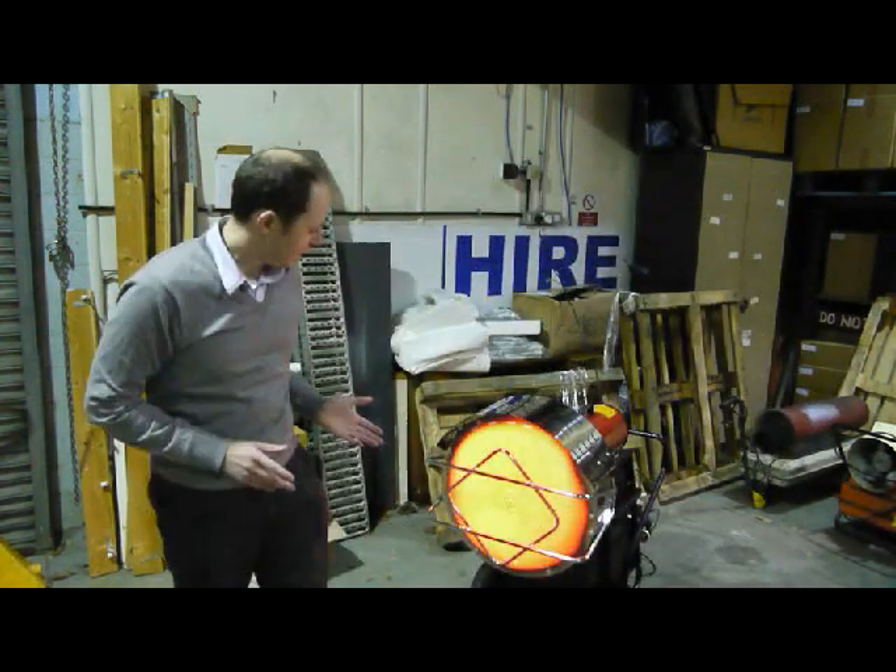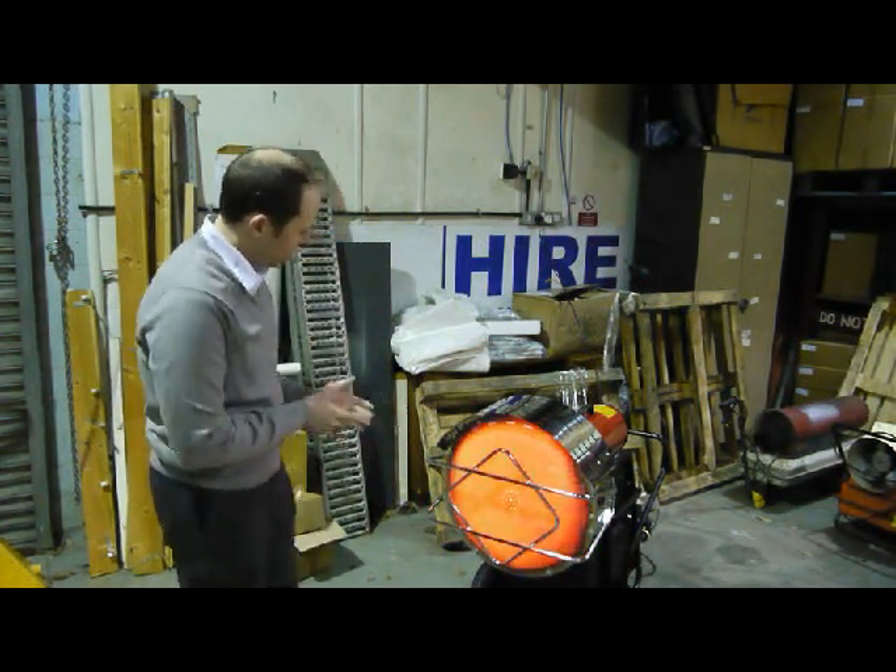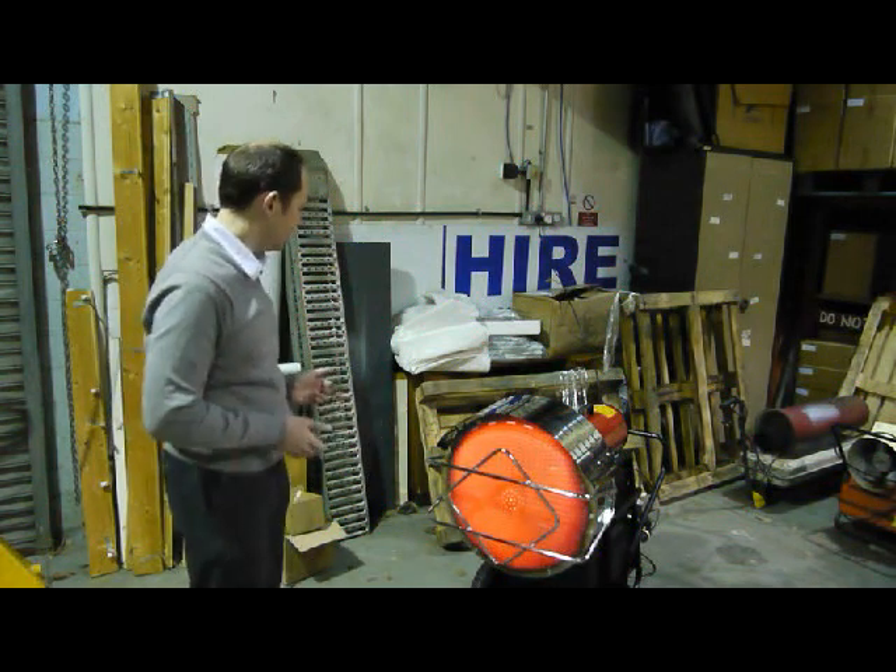It's got a big plastic fuel tank, so you don't have to worry about fueling up too often. It's fairly mobile — it's on these wheels here.